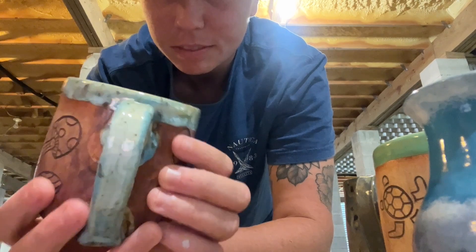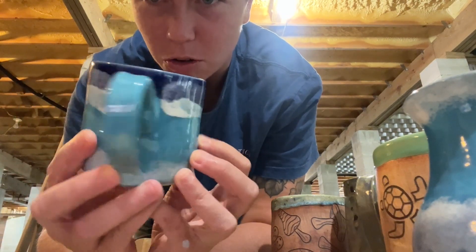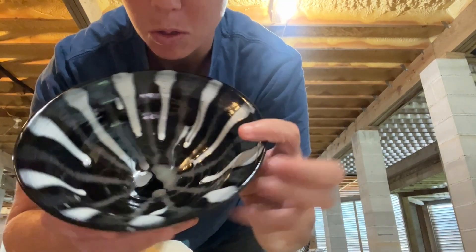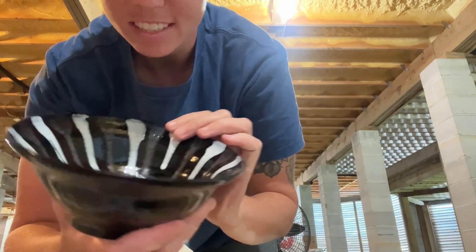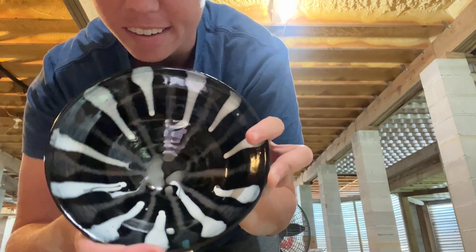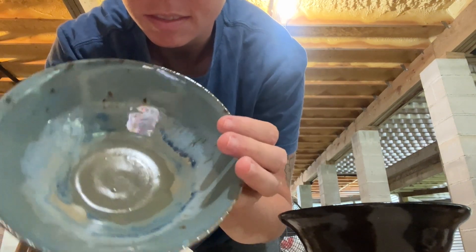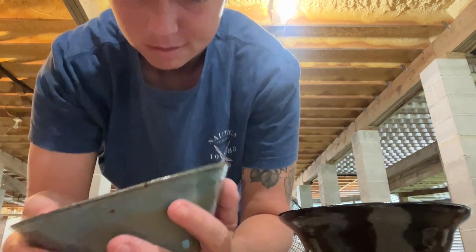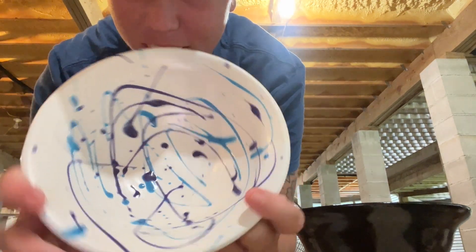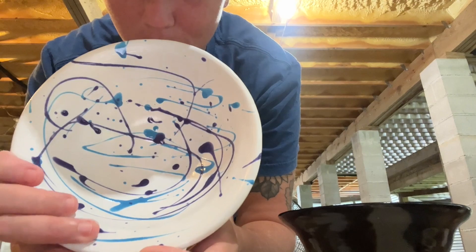Mushroom one. And another ocean one that didn't turn out as ocean-y as I wanted, but that's okay. Last shelf — this is very experimental, but ooh, that's interesting, that looks cool. Here's a cool bowl that got a little bit of drips inside — really happy with this one actually. And then this one was just for fun to see what it would come out looking like — looks kind of cool though. I think I might do a rainbow version of this.